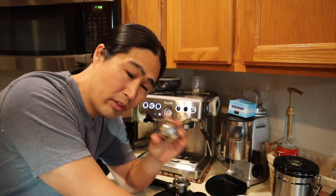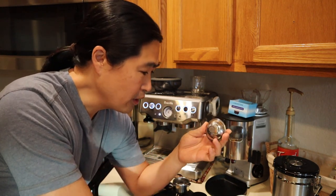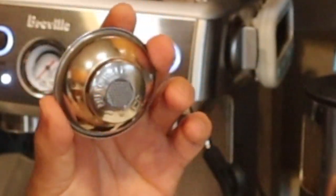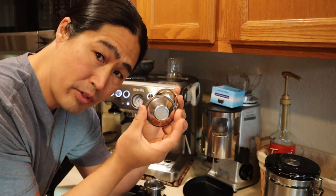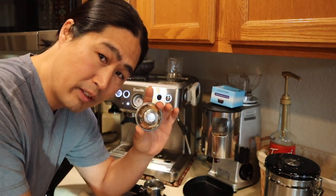Let's start with a pressurized basket first. So how can you tell pressurized versus non-pressurized? Simply by looking at the back of the basket — the pressurized basket says 'double' on it. Simply says 'double baskets,' so that is a telltale sign. Also, the non-pressurized has more holes in it. That's the main difference.